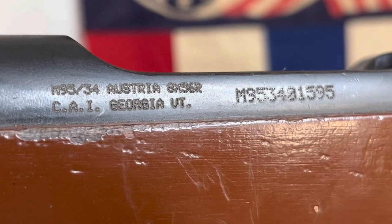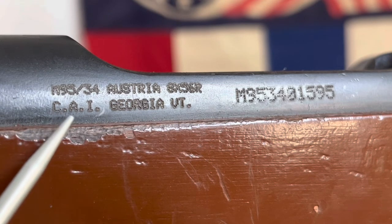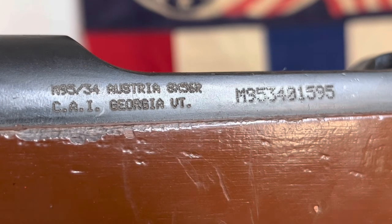That brings us back to the engraving on the left side of this rifle. This rifle was imported into the United States by Century Arms International out of Georgia, Vermont, and here is the import number. As of 1986, the ATF required all firearms imported into the United States be marked with an importer and an import number.